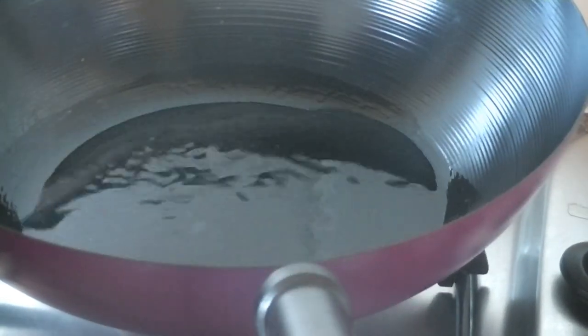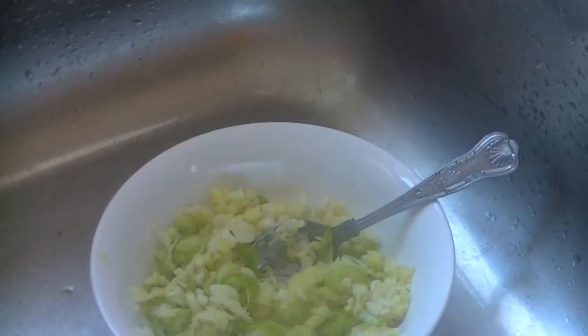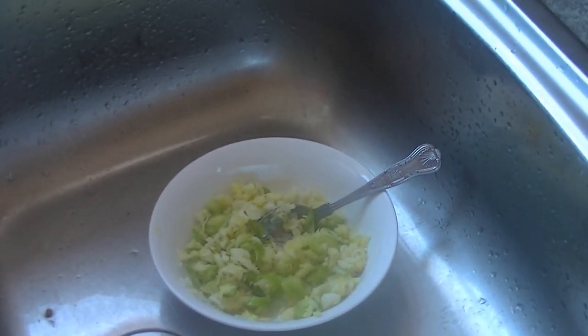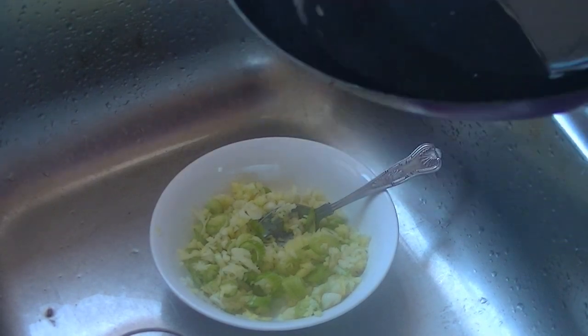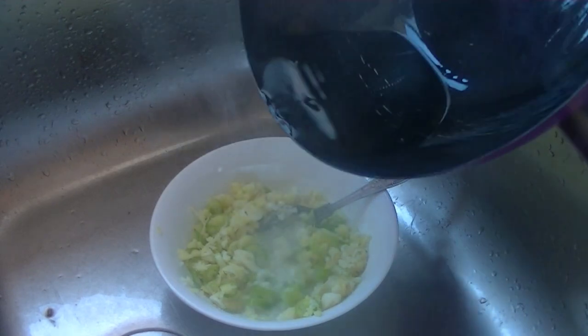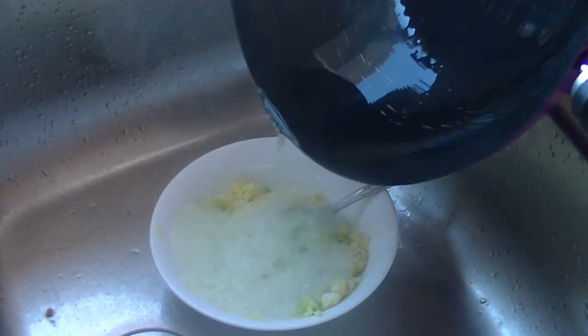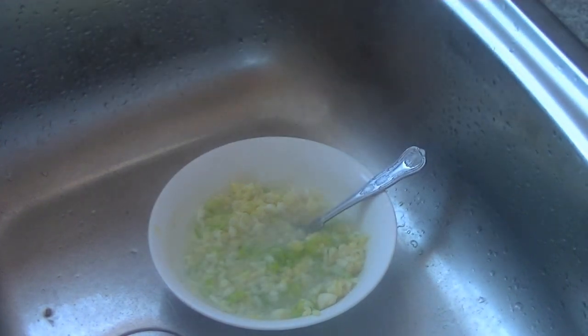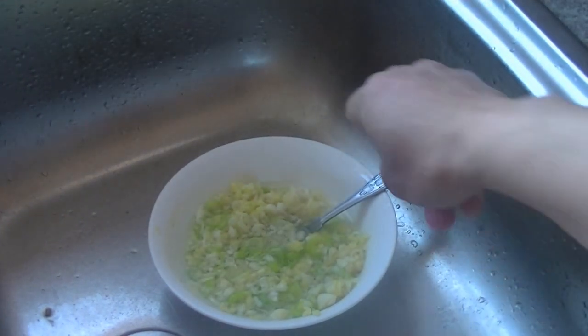The oil is beginning to smoke now, so it's nearly done. It's going to be quite messy, so it's best to do it in a sink so you don't get oil everywhere. You hear that sound? That's how it should be — lots of oil. It's an oil dip, and that's how it's done.